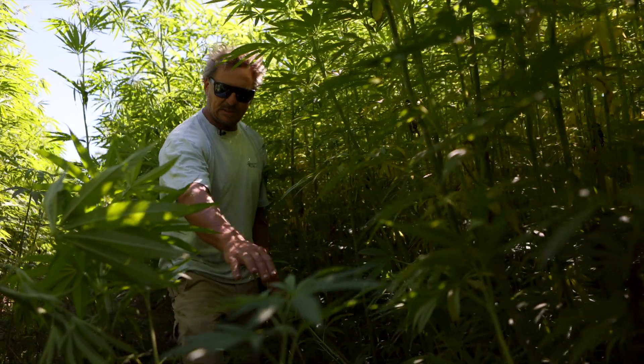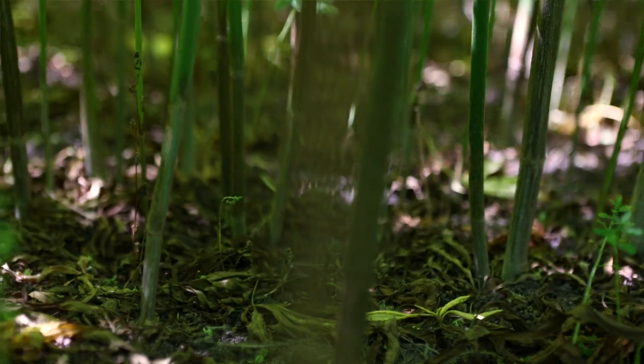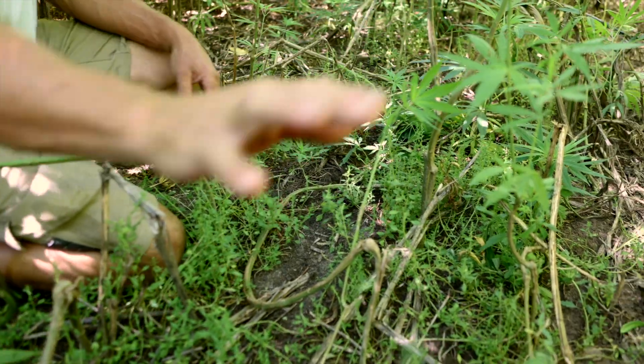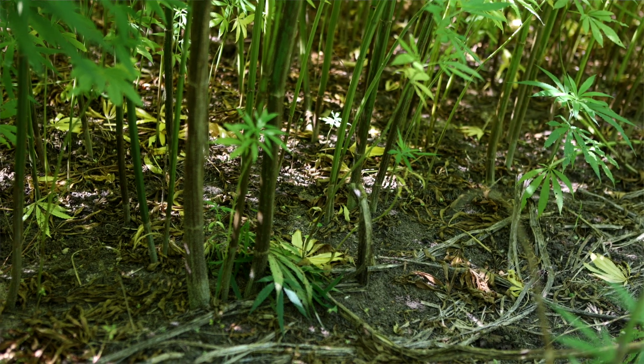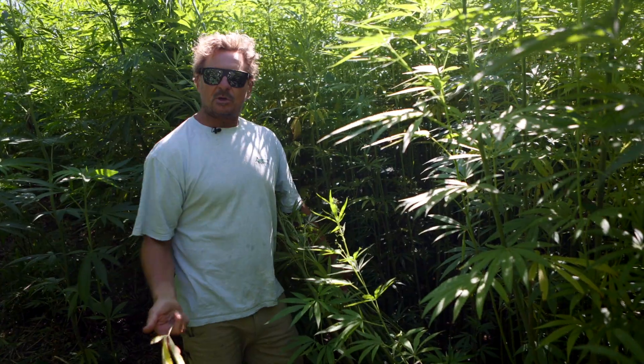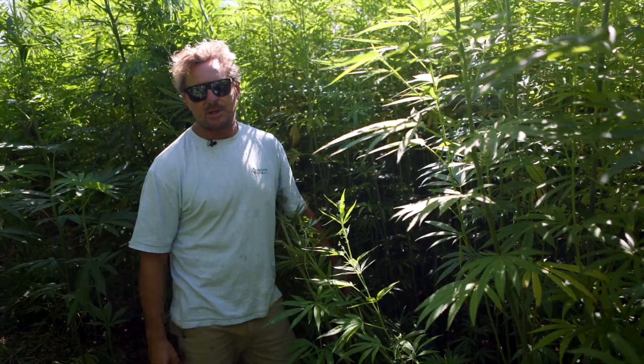You'll see here in this section: weeds — no weeds. This is what the whole crop would look like if we had it all spaced out and we were doing a seed crop. Because we're growing a fiber crop, you'll see inside there all the dead shade leaves covering the ground. Whatever you plant after this crop is going to grow far better because you will have no weeds.